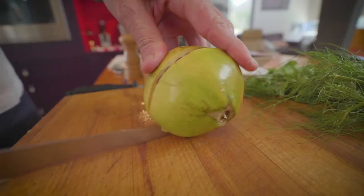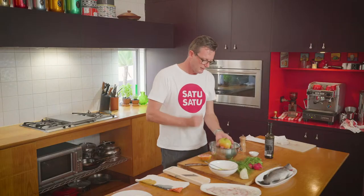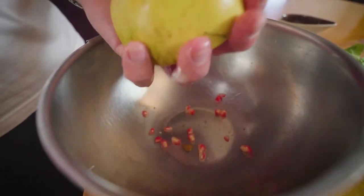Adding pomegranate to this dish gives you a lovely pop every time you crunch on a seed, and the juice has a sweet tannin flavour that complements the texture and flavour of the fish beautifully. To get the seeds out, it can be a bit tricky — grab the pomegranate in your hand with the cut side facing down and hit the back of the fruit.